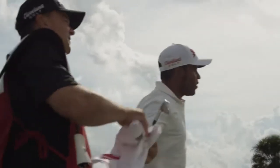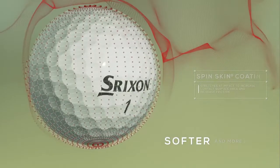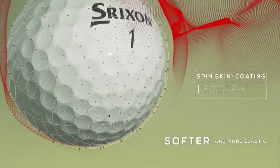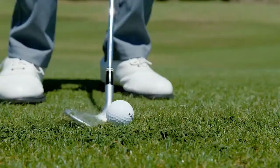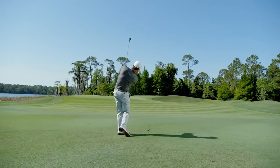That ball's got plenty of spin to hold the green. With fewer urethane bonding points, the new Spin Skin coating is softer and more elastic, which enhances feel while increasing approach and greenside spin.